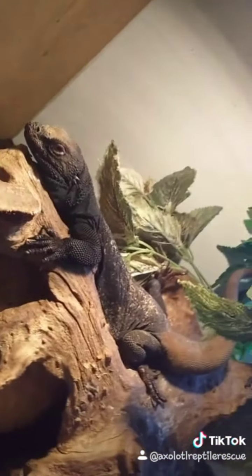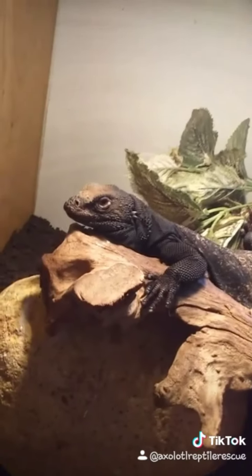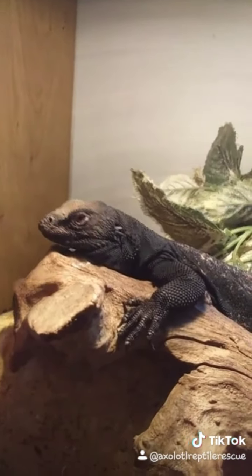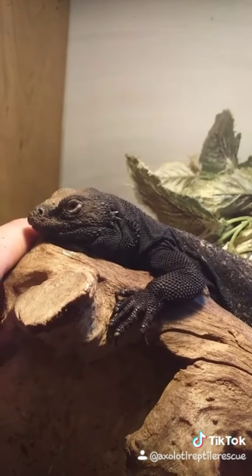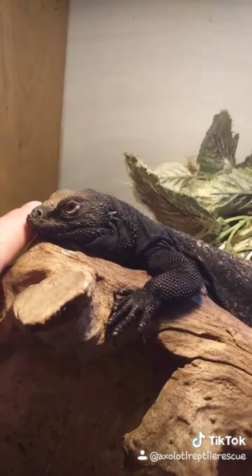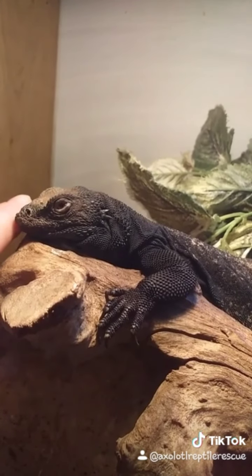You're always out on show, ain't you buddy? You are very pretty. It's a shame you're so old. We've only had him here at the rescue for a few months and he is better — he used to always run away. You don't run away so much now, do you? No, you do like a little bit of a stroke. Good boy. Well done.